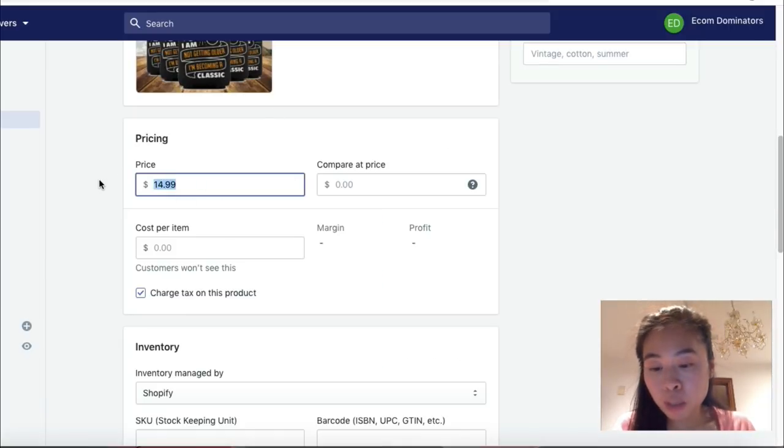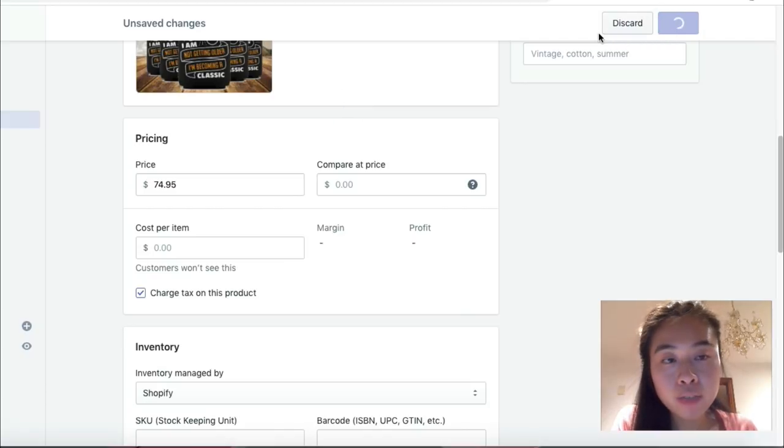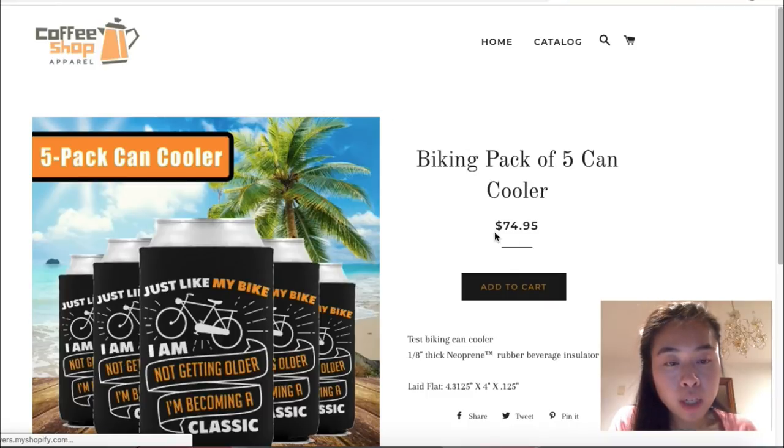I'm going to change the pricing for this bundle to $74.95. After clicking 'Save' and refreshing the page, the pricing will reflect the pack of five can coolers. You can sell it just like this and have customers add it to cart to purchase all five can coolers.